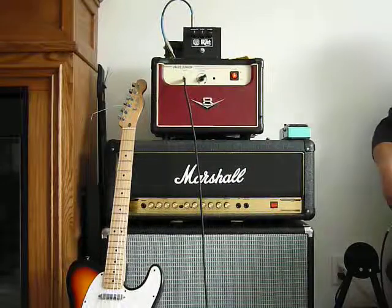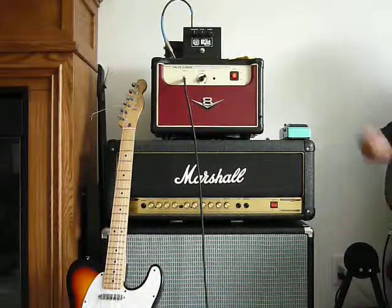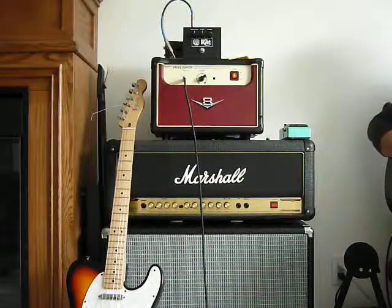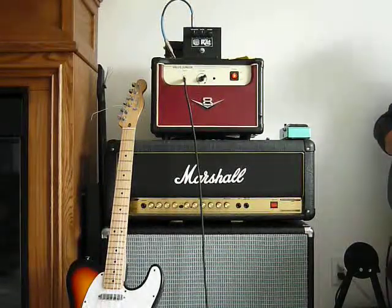I'll just go through — I'm not going to crank it up, I can do another demo of that later. I just kind of want to show the tone this thing has. All these mods really opened the amp up, it's a great sounding amp. Right now I'm playing with my Les Paul on the bridge pickup.